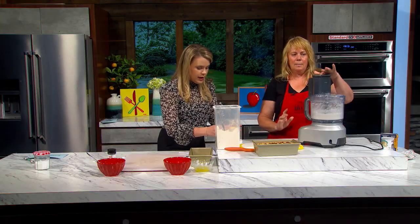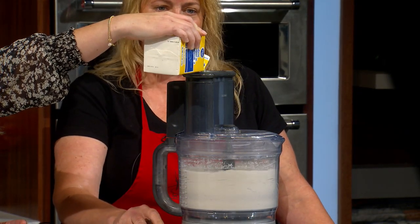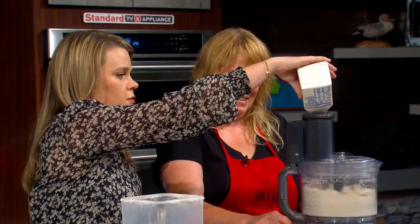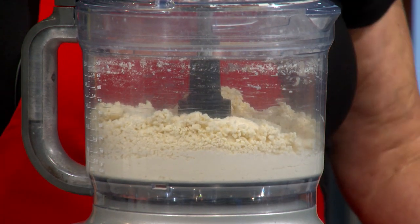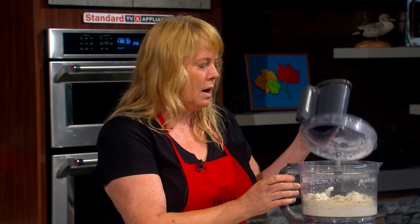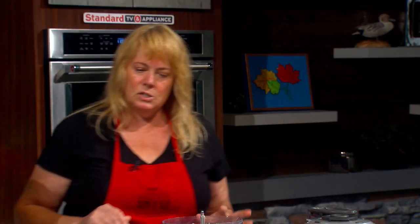I'm gonna have you pour while I pulse — just slowly pour it down the top and we're gonna get it into a loose, very sticky dough. That's perfect. Now grab this over here and put some flour on that board. I'm gonna do the honors of getting my hands really messy and we'll spread out this dough.